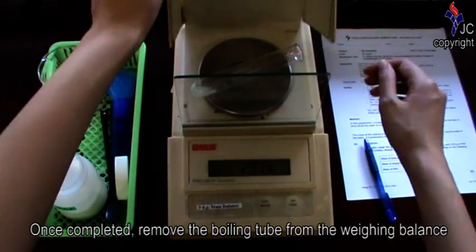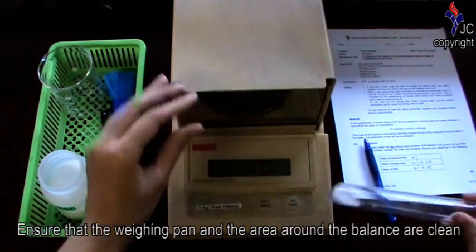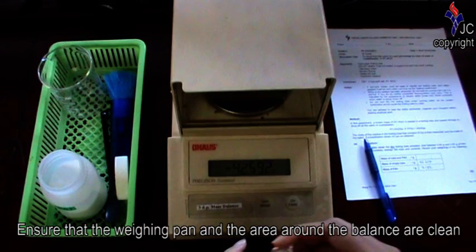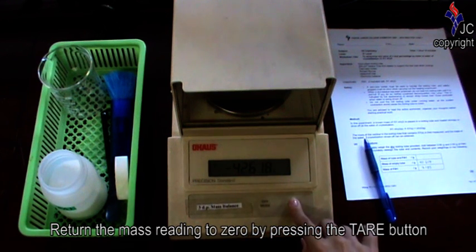Once completed, remove the boiling tube from the weighing balance. Ensure that the weighing pan and the area around the balance are clean. Return the mass reading to zero by pressing the tare button.